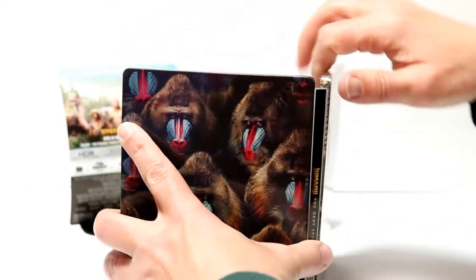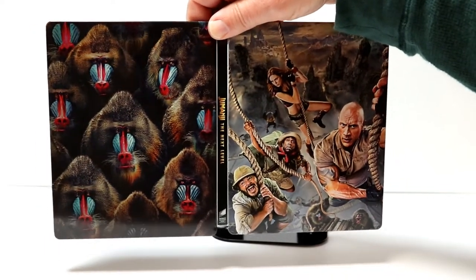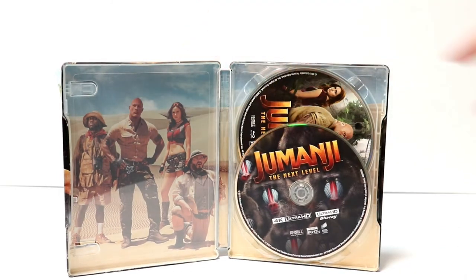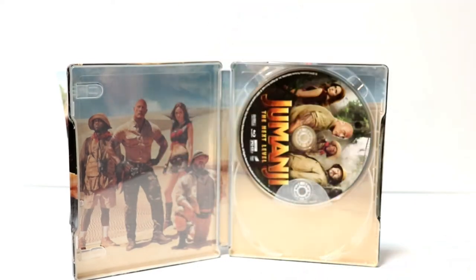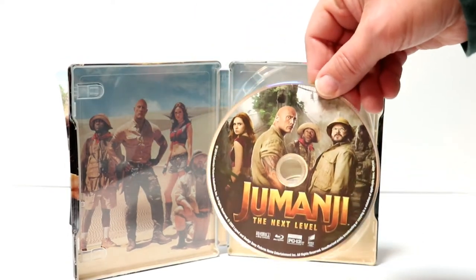And then we open it up. Looks really nice all opened up together. And then on the inside, we have our 4K disc here in the front with some artwork, and our Blu-ray disc in the back.